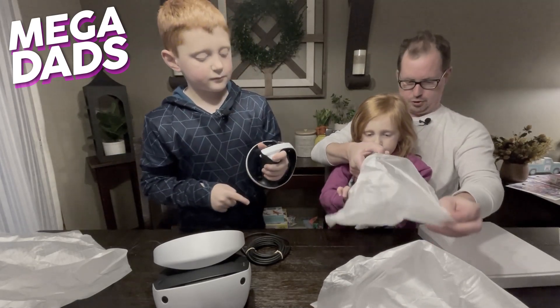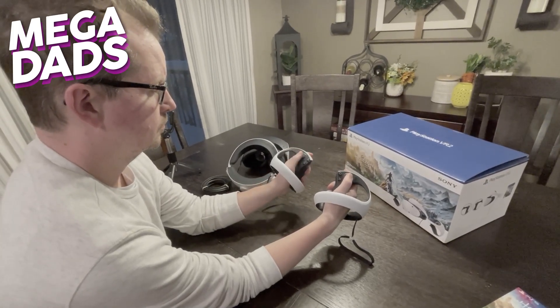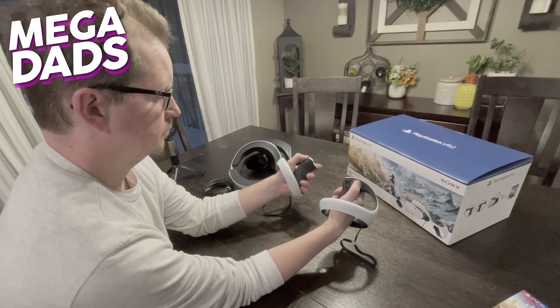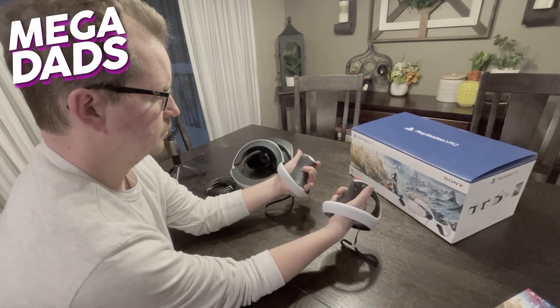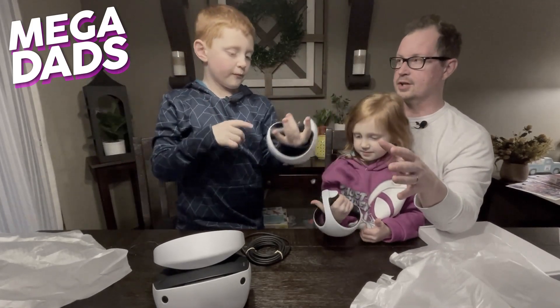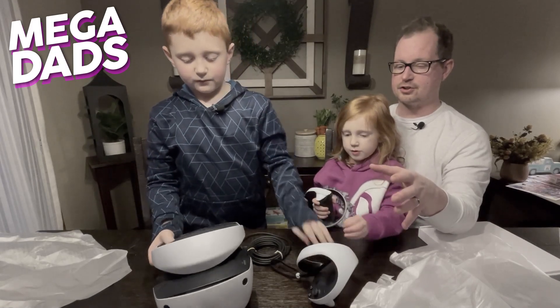These are the Sense controllers. I know how these work because I watched the videos a million times — Elliot's been doing his YouTube research. Your hands go through here, and then you've got the little thumbsticks and some triggers. These controllers are supposed to have really good adaptive force feedback, just like the DualSense controllers.